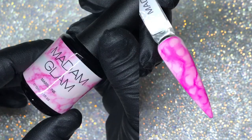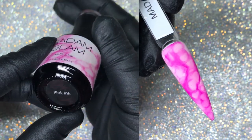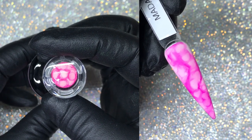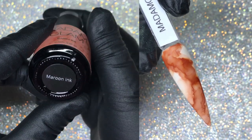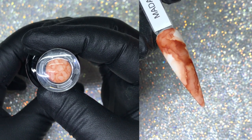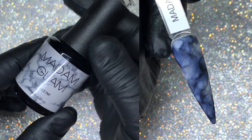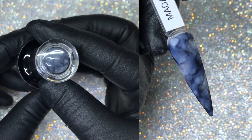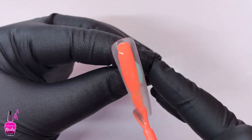I will have my link for Madame Glam in the description box below, as well as my 30% off coupon code for those of you who are interested. Remember, my coupon code cannot be applied at checkout unless you use the link in the description. You can also sign up for Madame Glam's VIP program, which gives you half price off all their gel polishes.